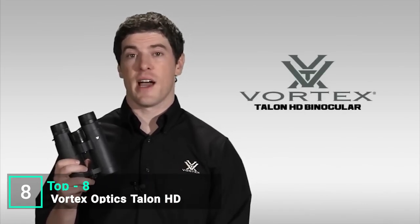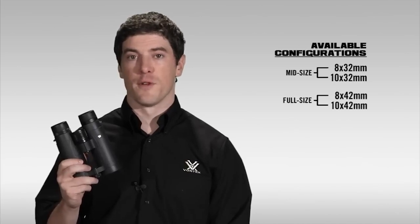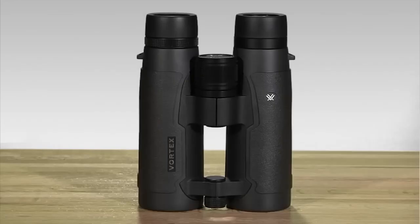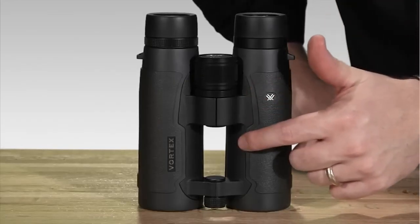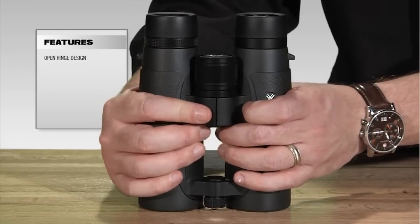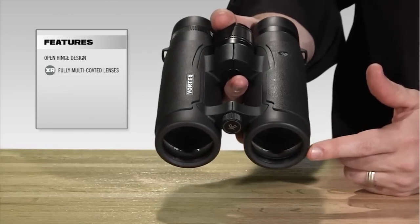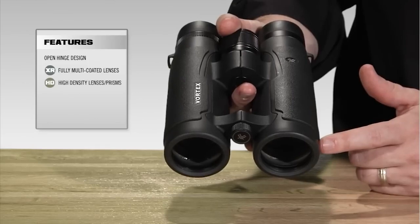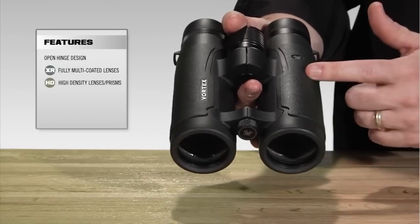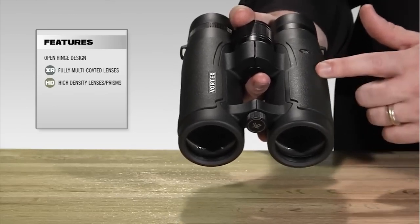This is Joe with Vortex Optics, and right now we're walking through the Talon HD binoculars. The Talon HD comes in two different sizes: a 32mm mid-size and a 42mm full-size. The open hinge design in the middle allows you to get more of your hands around the barrels, balancing the binocular better. The lenses are fully multi-coated throughout, and incorporate the HD system of both high-density lenses and prisms, increasing light transmission and resolution for that high-definition look.